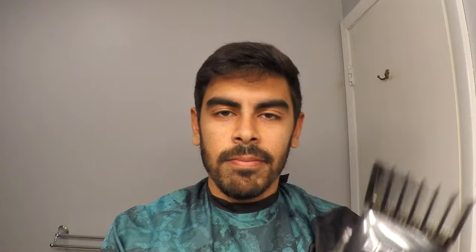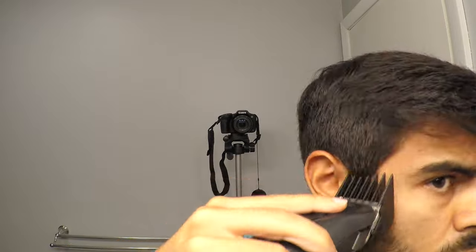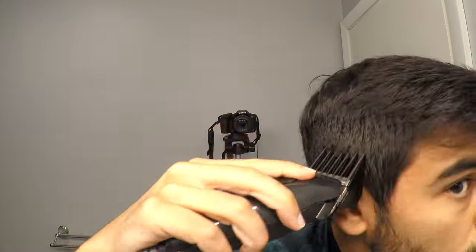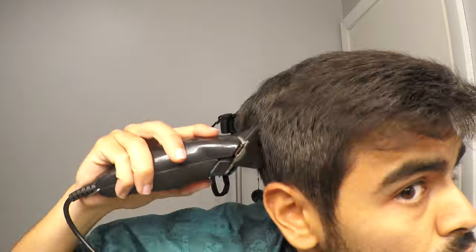I'm going to start with the number 6 in the closed position — that's the short position. I'm going to start with the 6 and go as high as I can, fading in my side hair into the longest hair on top. This step is going to set the base for the rest of the haircut, so you want to make sure it's nice and smooth between the sides and the top. I'm going to do the same thing on the other side.